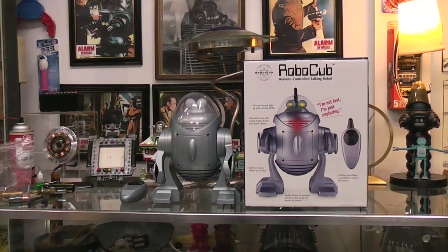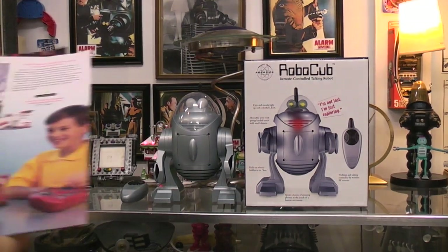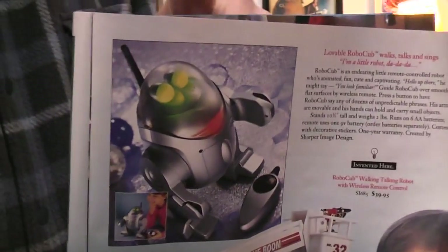Today I thought we'd play and look at RoboCub and RoboScout. They were sold by Sharper Image in 2000, 2001, and 2002. We'll start with the small one, which is the RoboScout, and basically here was the advert for it.